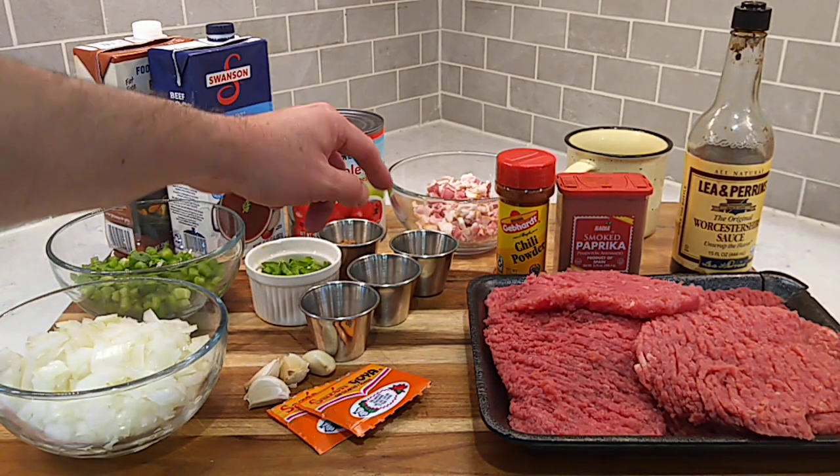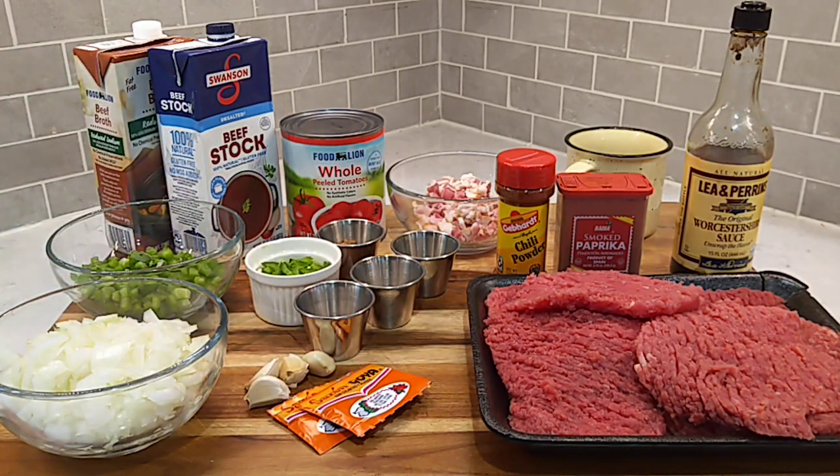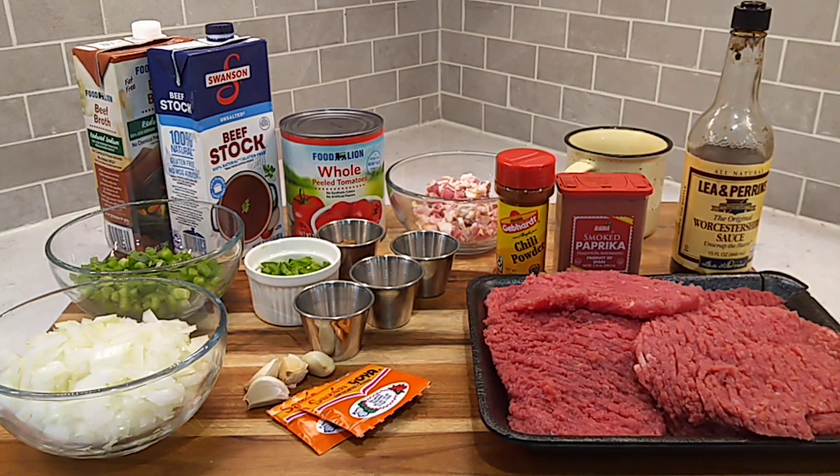Going to need some brown sugar, some cumin, a little bit of oregano. I've got some dried cilantro here — you can leave that out if you want to. Going to need a couple packs of Sazon, a few cloves of garlic, a big old can of whole peeled tomatoes, some reduced sodium or unsalted beef broth, smoked paprika, a little Worcestershire, and you're going to need about half a cup of coffee. Sounds a little strange, but I tell you, it's got to go in here — going to make it extra good. Let's get to cooking.